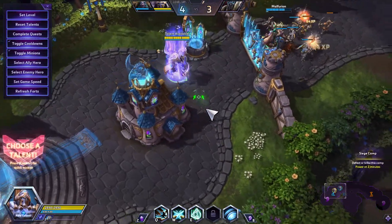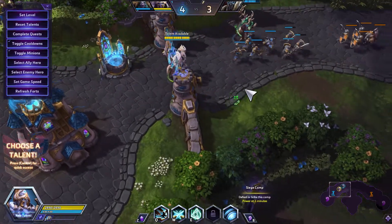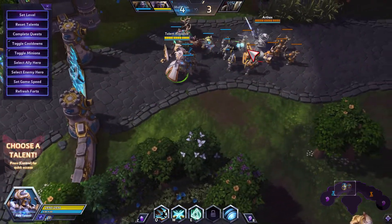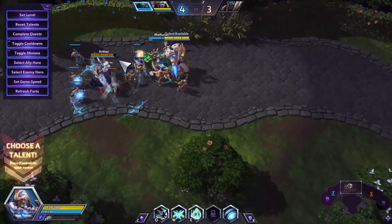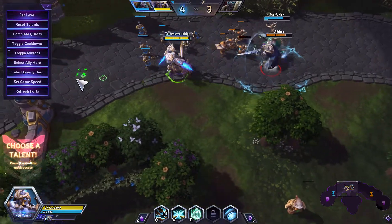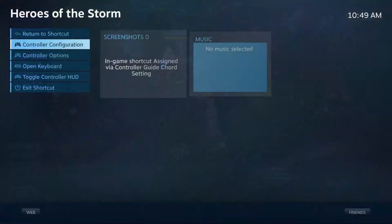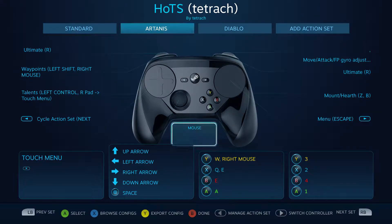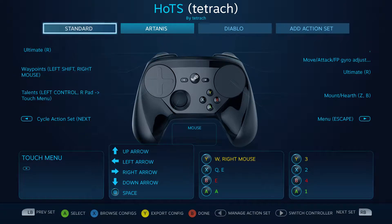Hey, what's up guys, Tetrack here. I just wanted to show you guys a quick controller setup I have for Steam on Heroes of the Storm. It seems to be working really well. I'll show you real quick what I have in the Steam setup — in controller config I have a standard setting which I can then copy over and create different action sets for different heroes.